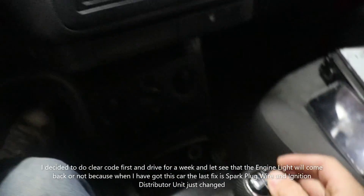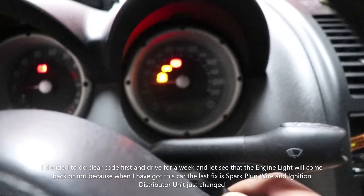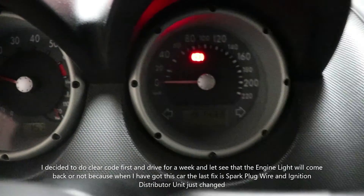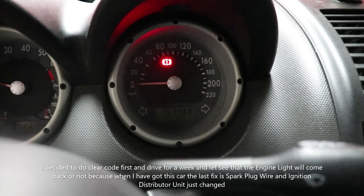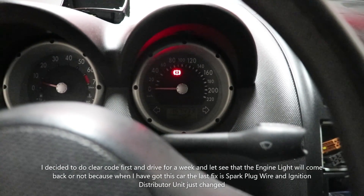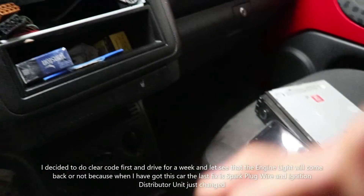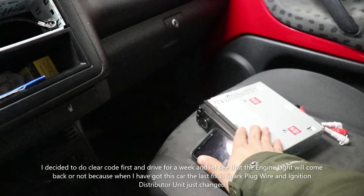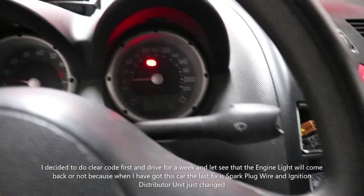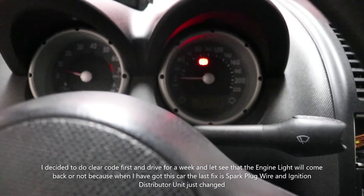After finding the three error codes, I try to clear them first and then start the engine to check. The engine light has turned off. From my experience though, if I don't fix the underlying problem it may come back in a couple of days, and I'll need to fix the sensor. This clip was to show you the unboxing and how to use it. If you have a Volkswagen, or possibly Audi, Skoda or other VAG system cars, I hope this is useful. See you in the next update — thank you for watching, bye bye.